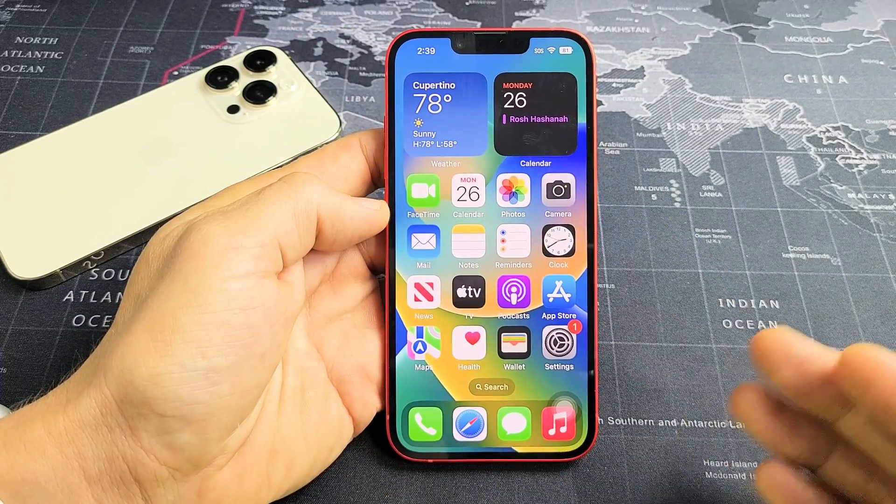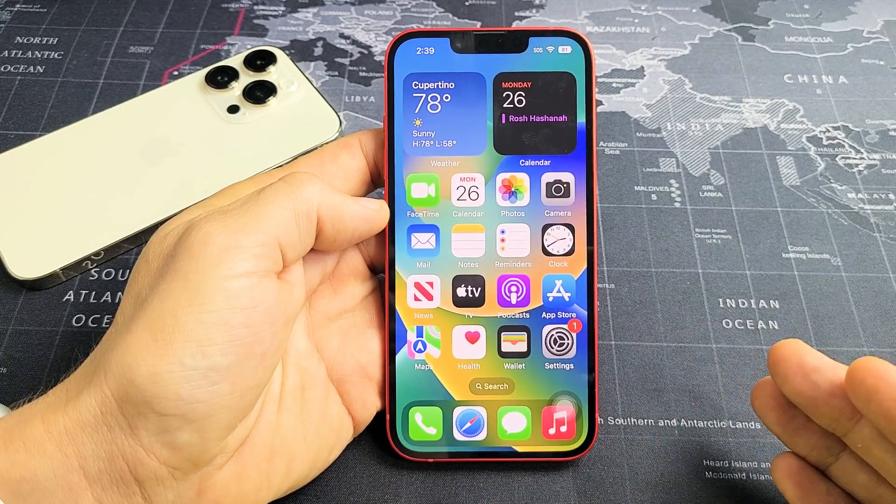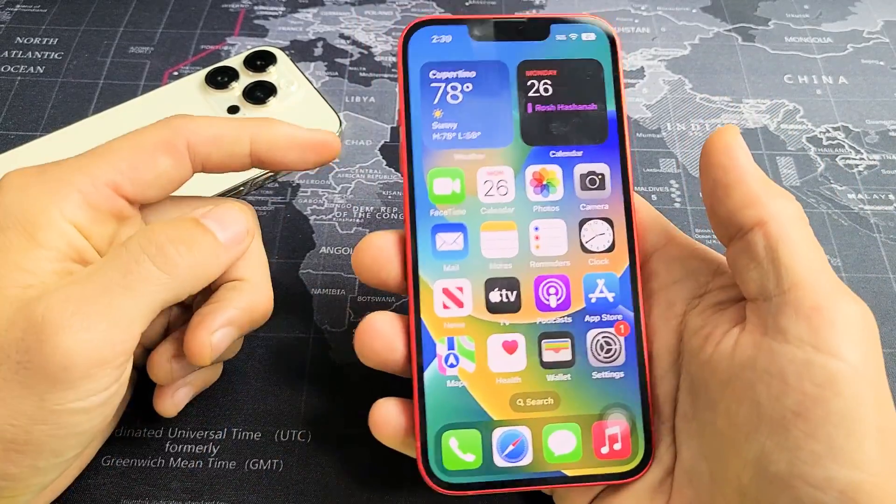I'm going to show you three ways how you can take a screenshot with any of your iPhone 14s. So the first way, the most common way, is a two-key combination.